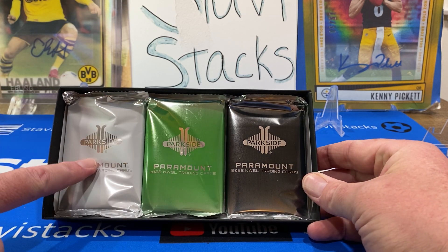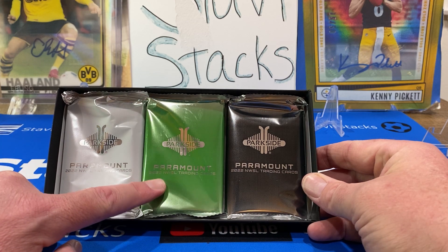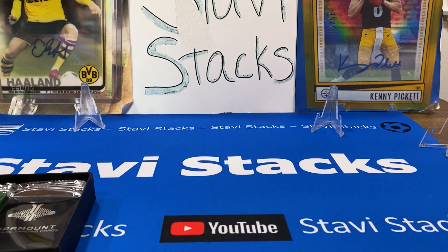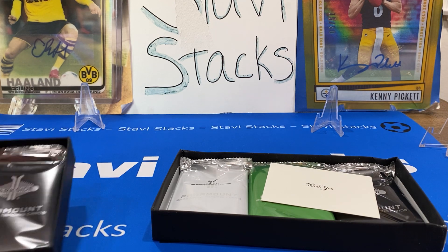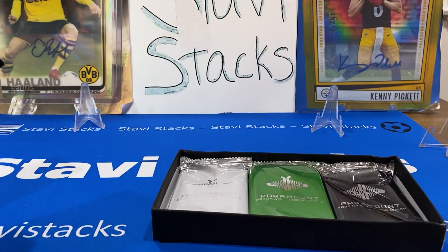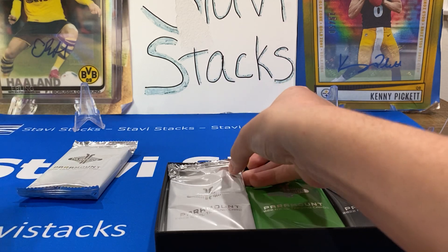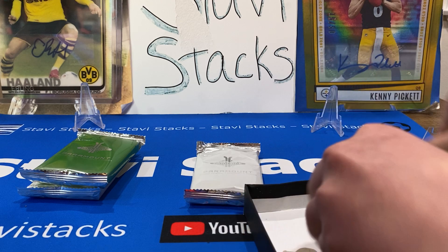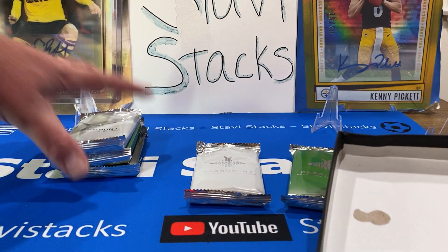I think we work white, green, to black. The white's got base cards. Green, I want to say, is the coin card. Black would have an auto — I think we're guaranteed one auto. I'm going to take my packs out as well. They got a little sticker on the bottom — they're stuck to the box so they don't flop around. I'm going to go white, green, then black, which is what I've seen people do.